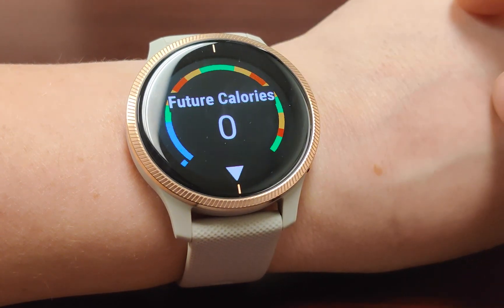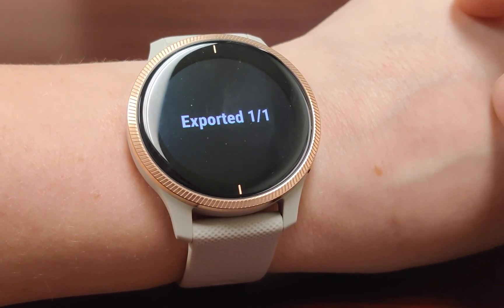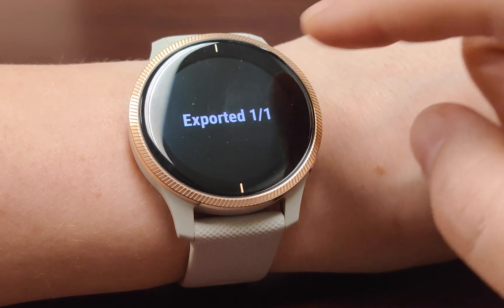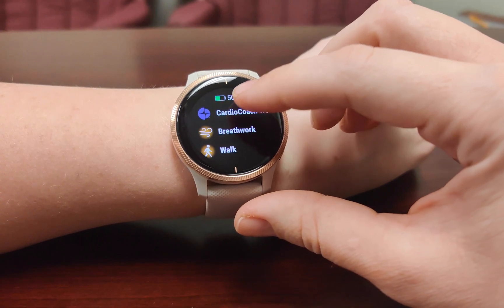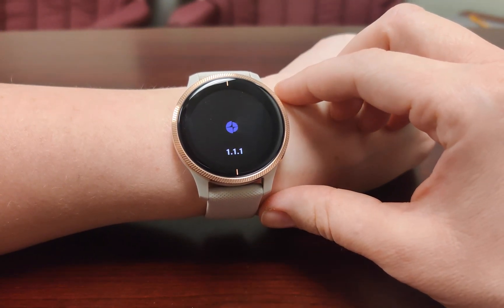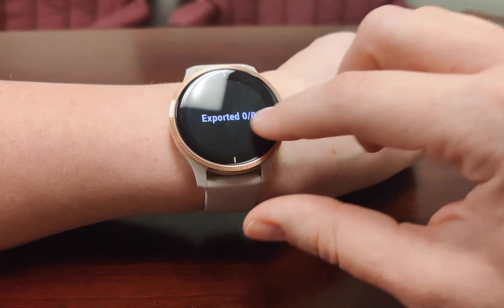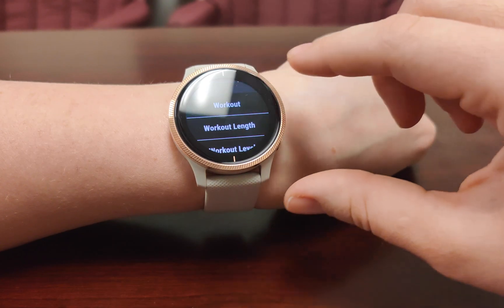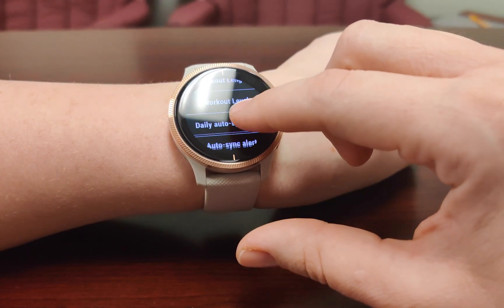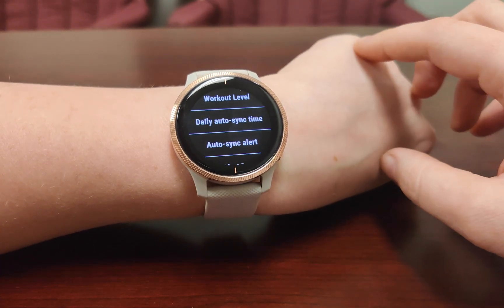CardioCoach workouts should export to the CardioCoach app after every workout. You'll know it's working when you see "exported 101" after your workout. If your test fails to export, you may need to export your results manually — open the CardioCoach Garmin app and select Export. If your watch regularly has a hard time exporting results due to internet or other issues, go to the settings section of the CardioCoach Garmin app to set a daily auto sync time.